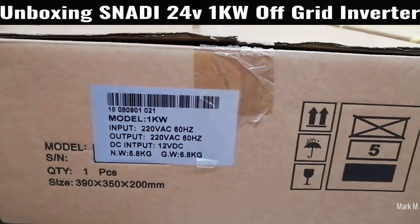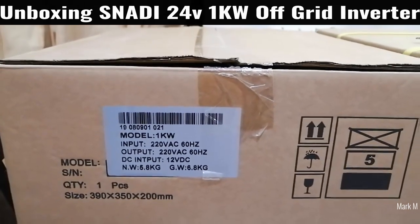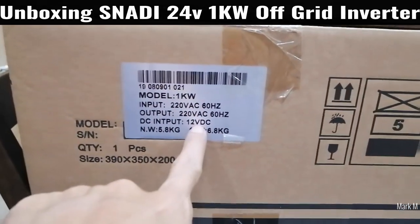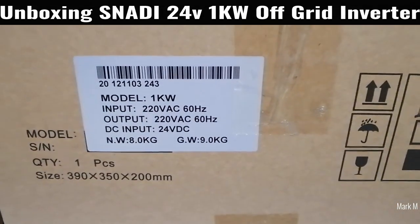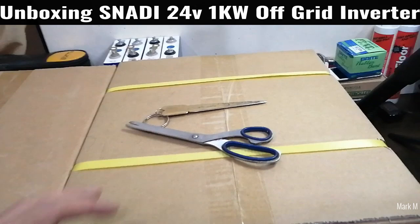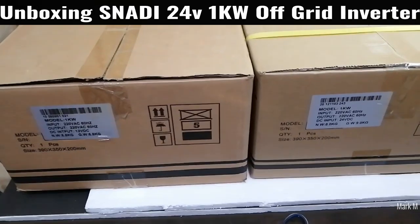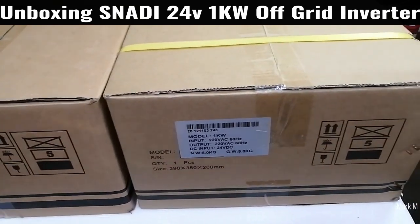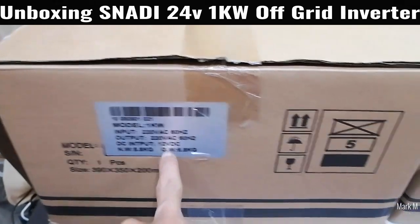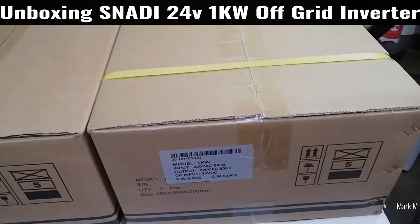As promised, we're going to unbox a 24-volt 1-kilowatt Snadi inverter. What you're looking at is the 1-kilowatt 12-volt on one side, and on the other side is the 24-volt 1-kilowatt. We're going to unbox this — I just bought it earlier. On the next video I'm going to discuss what makes the two different and the practical uses: should you go for a 12-volt battery or a 24-volt battery?